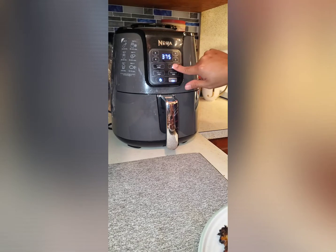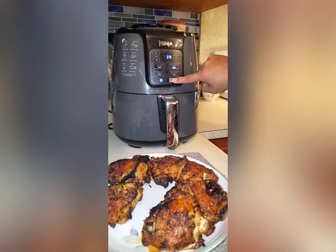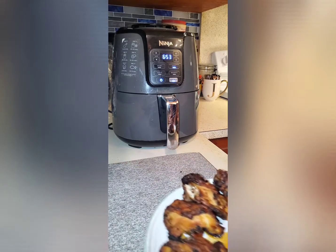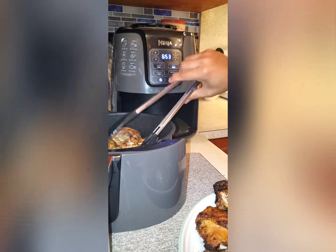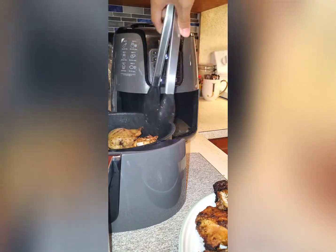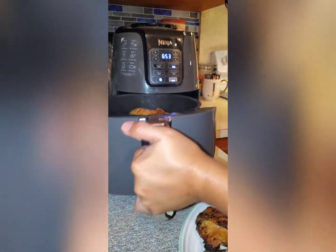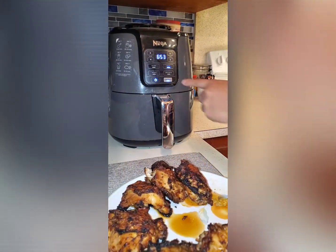Let's load our last batch. Turn it on to roast at 400 degrees for 14 minutes. And again, let's flip the chicken after seven minutes to the other side.